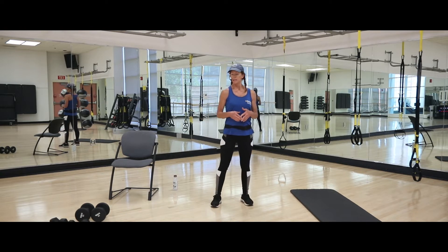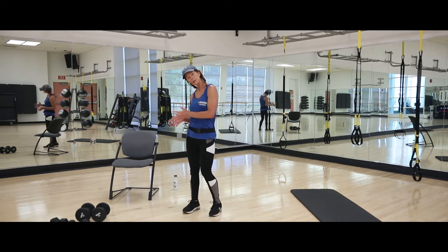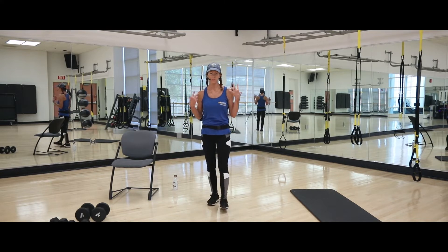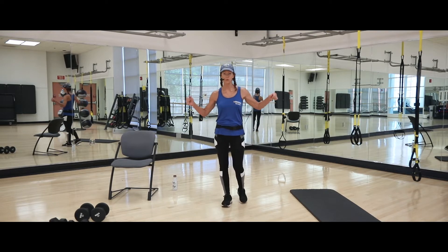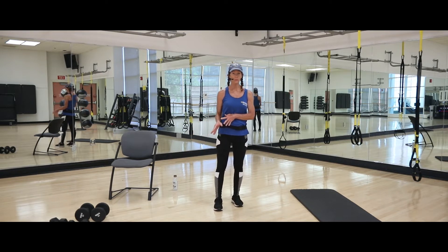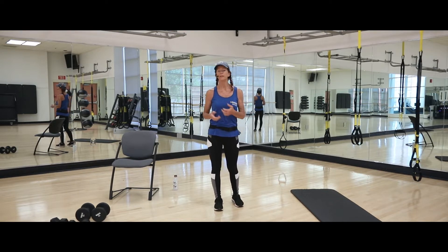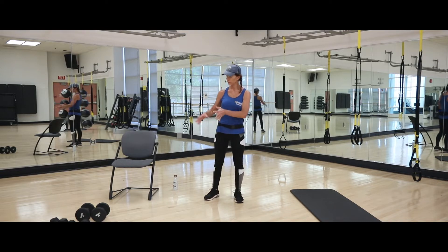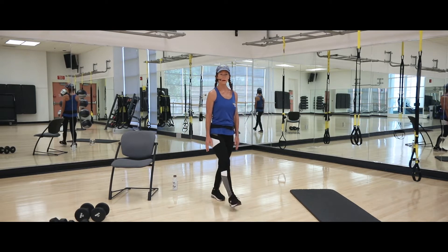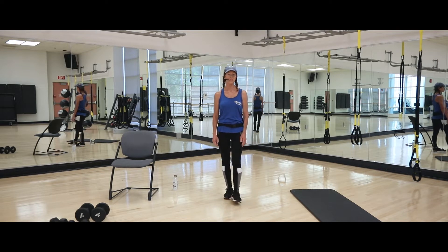Go ahead and get prepared. Grab some weights — hopefully you have a couple varieties of sizes so you can use heavier ones for larger muscles and lighter ones for shoulders, since they burn a little quicker. If you don't have any weights, that's okay — you can use your own body weight, or grab some heavy water bottles or cans of food. Also grab a sturdy chair that won't tip easily, and a mat or a towel. That's all you need.